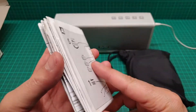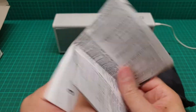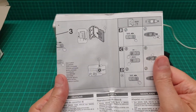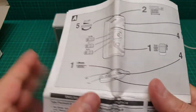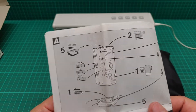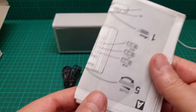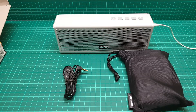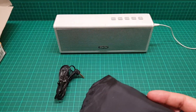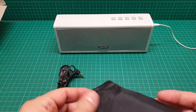Anyhow, let me show you the item as well. This is the user manual for this. And this is the item itself. I just wanted to show you that this is in mint condition in the box.